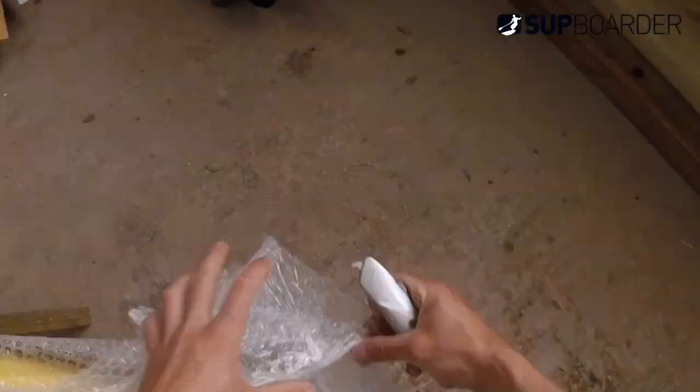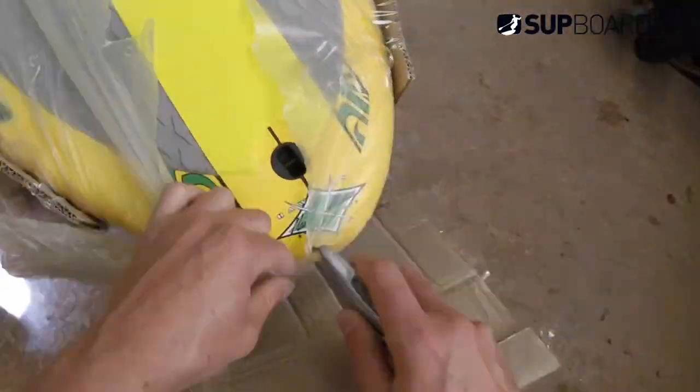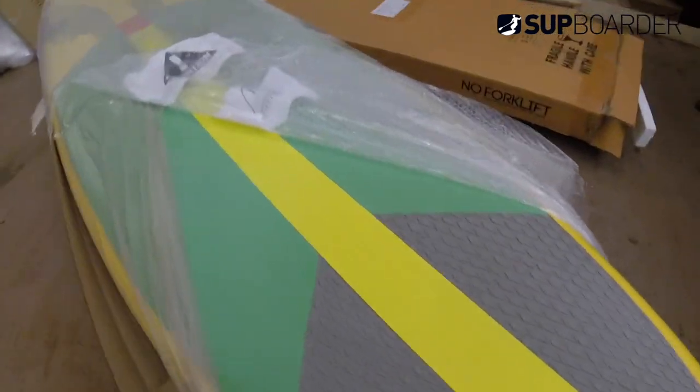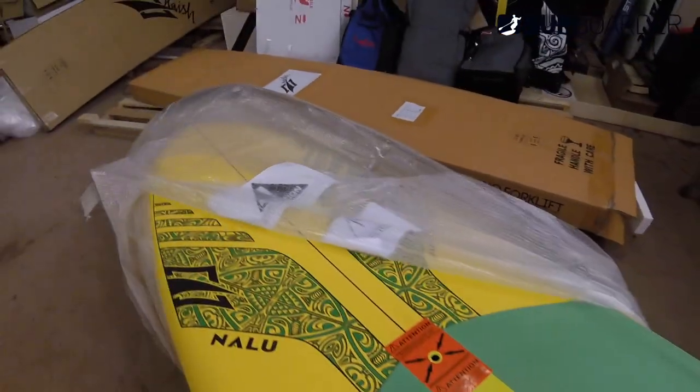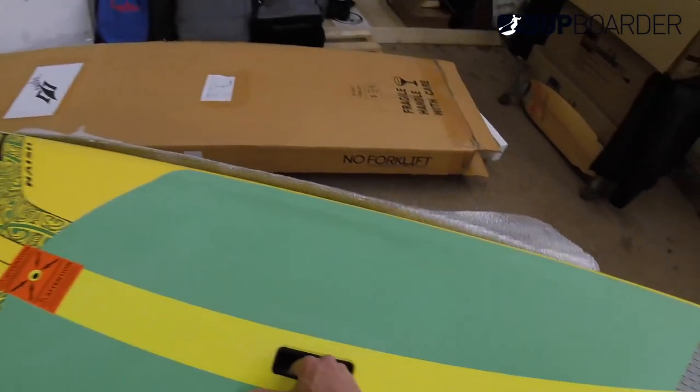Let's carry on and get this undone. Let's have a look at this Nash Nalu 10-6 — nice and light.